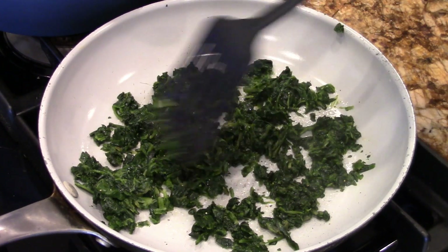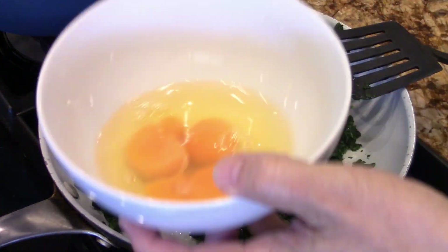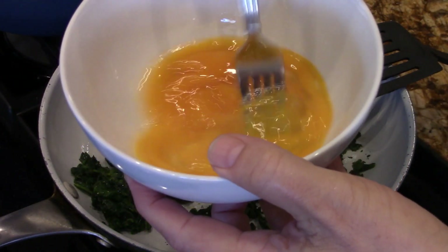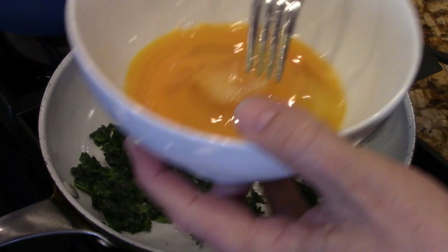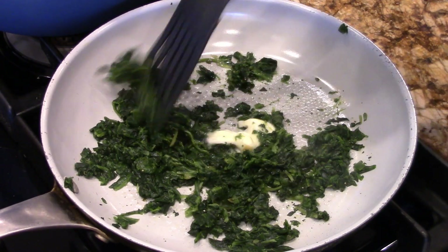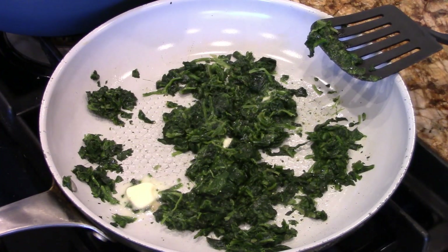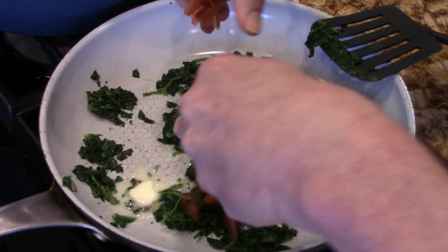This is already cooked, so all we're doing is just warming it up. While we're waiting for that, we're gonna just bust these eggs up just a little. You don't have to crush them like an omelet — just get them around like that. That's all you need. Mix that up. While that's heating, you're gonna take the bacon — this is four pieces of bacon.